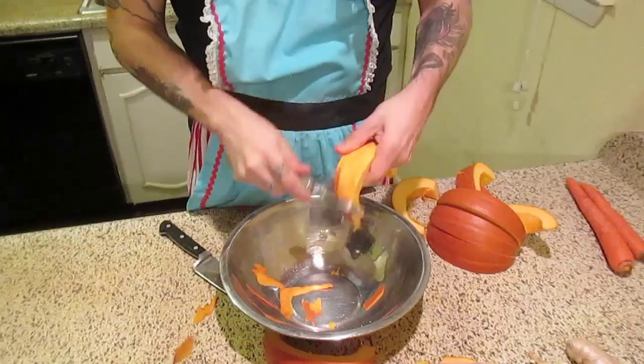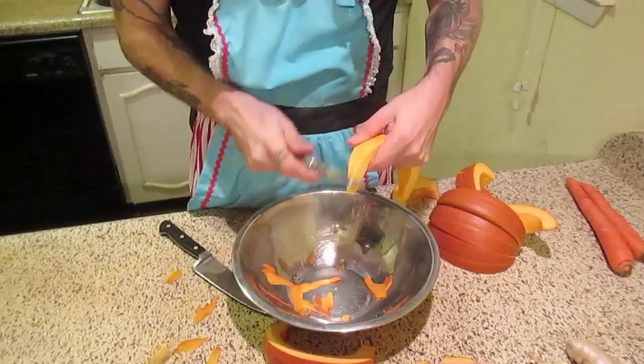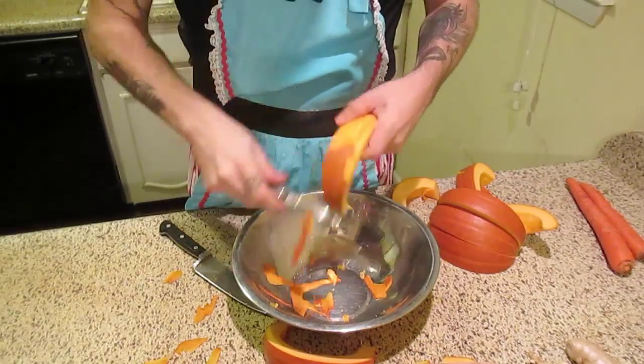God damn it. I look like a real shithead — I don't look like I know how to use these tools at all. I'm peeling it and it's just going everywhere.